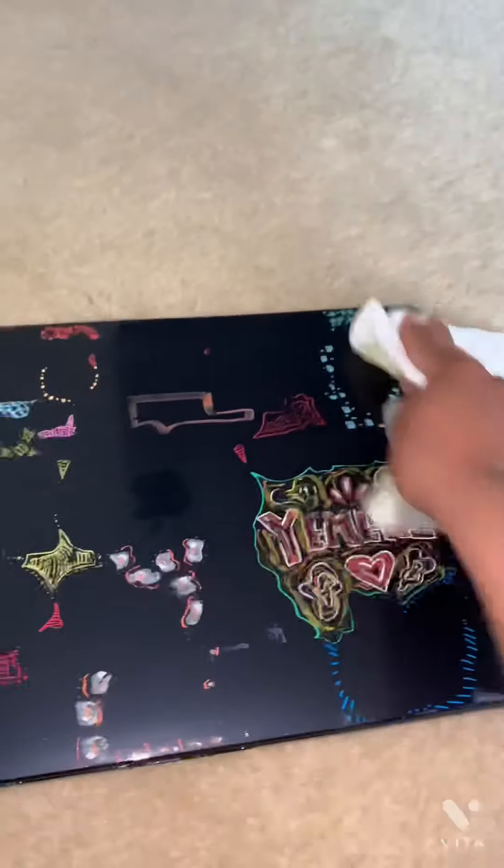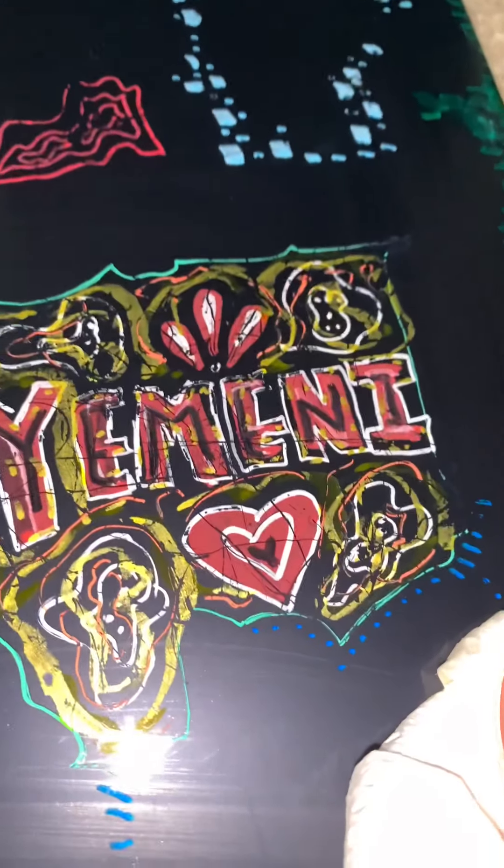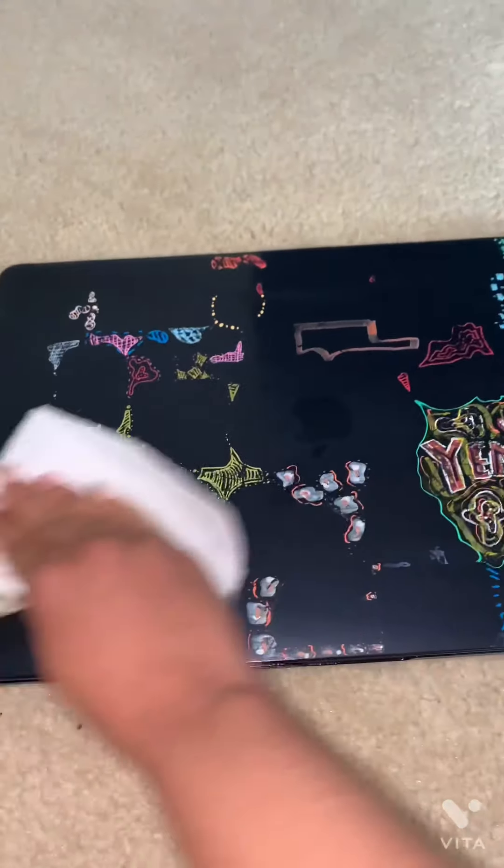Oh, not that bad. I try to stay super clean and I try not to use my computer too much. Mind you, these are paint markers so I'm probably gonna have to scrape this off.